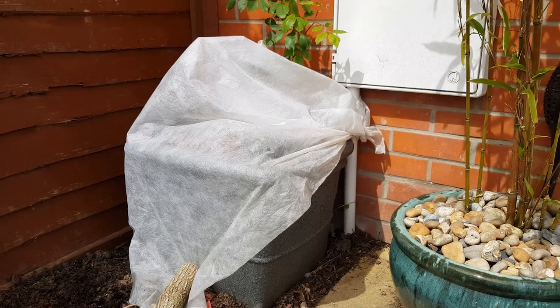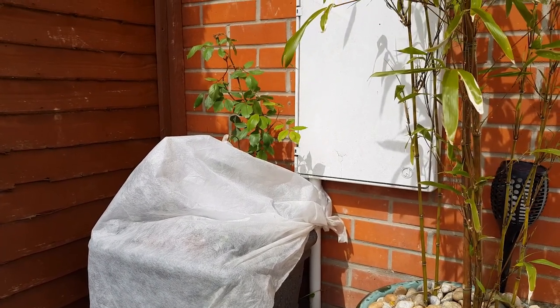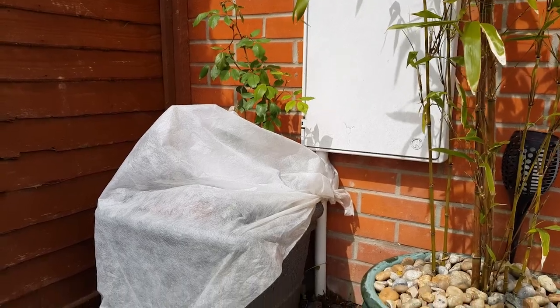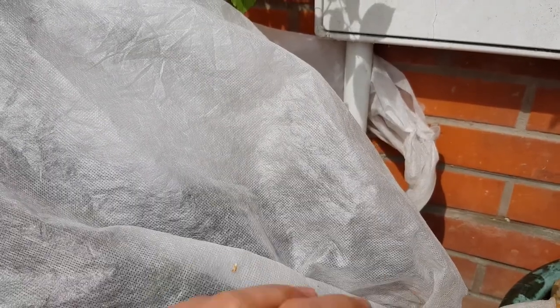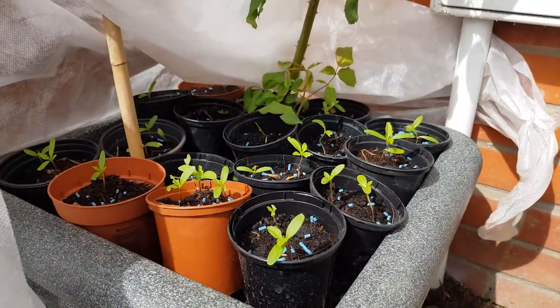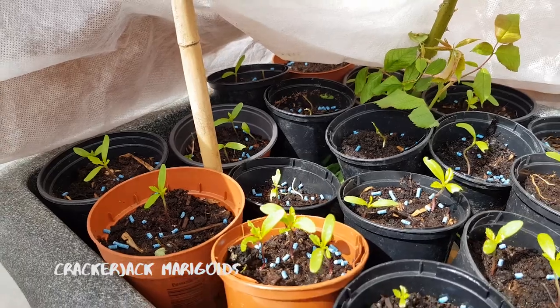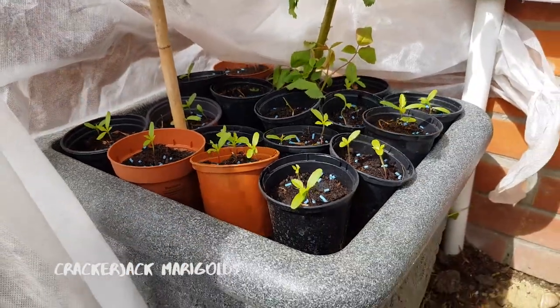Because I treated myself to some plants from the garden centre I can't buy a propagator, so this is how I'm doing it. I've put the seedlings under some horticultural fleece inside of the container that I'm growing the rosebush in — so far so good with a few casualties to slugs. Right now this DIY propagator is home to crackerjack marigold seedlings, which are like normal marigolds except they grow really tall.